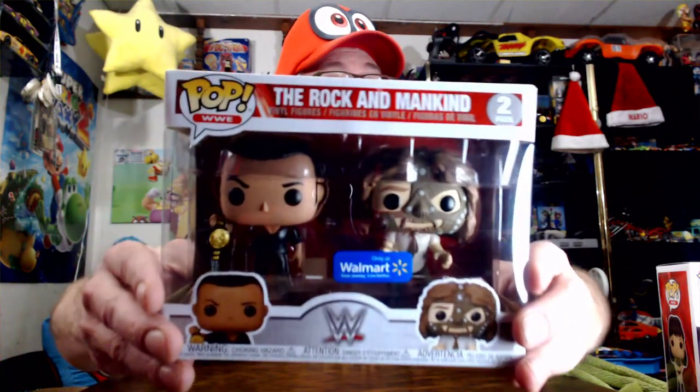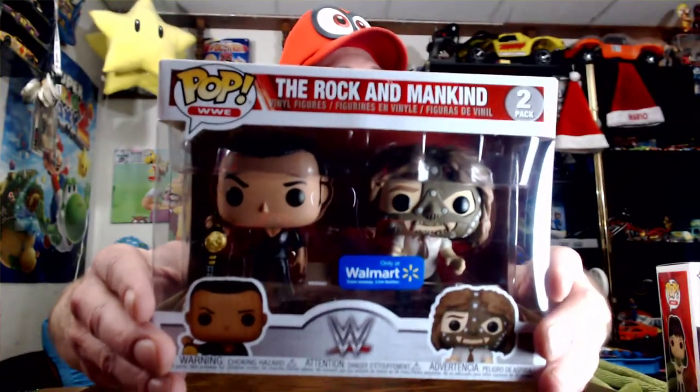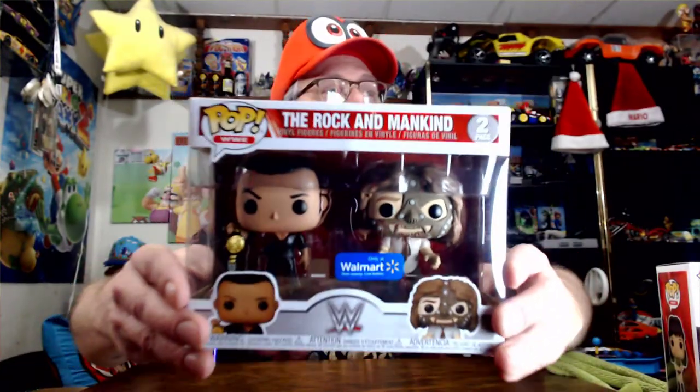Let's zoom in on the camera just a little bit. This one is actually a Walmart exclusive — you can see the big blue Walmart sticker. I'm enjoying this, I'm liking it already. I can't wait to break open these suckers. These are looking pretty amazing. So it says two-pack, Walmart exclusive, vinyl figures — WWE.